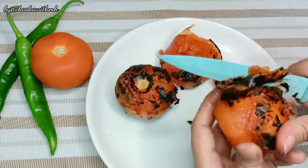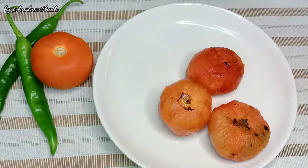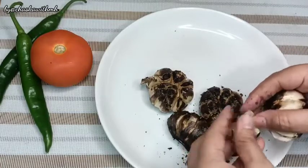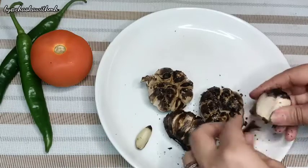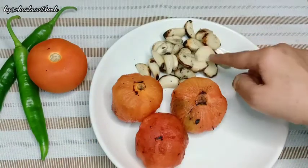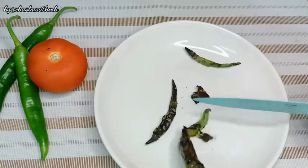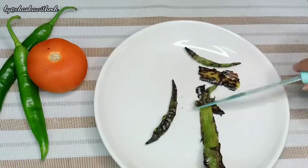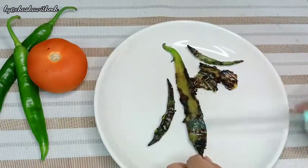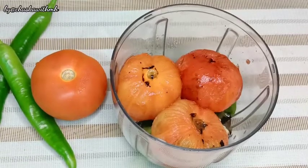We will remove all the tomatoes. I have removed 3 tomatoes. We will peel the garlic as well. Since everything is soft after roasting, it is very easy to peel. We will remove the peels from the tomatoes and garlic and put everything in a bowl.